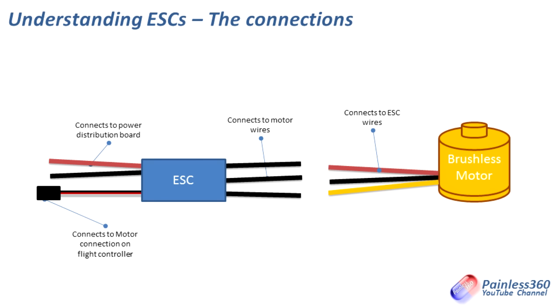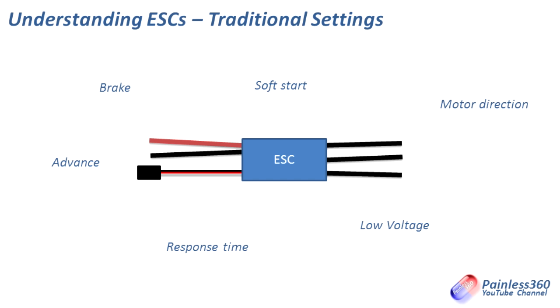You'll see some words bandied around when talking about traditional ESCs. Traditional settings include things like brake. When ESCs were originally brought to market, multirotors were a twinkle in the inventor's eyes — we were using them on helicopters and planes, also things like gliders. Sometimes when you cut the throttle you wanted the propeller to stop rotating really quickly. You wouldn't want that on a helicopter, but on a glider where the propellers fold flat against the body for aerodynamics, you'd absolutely want the motor to stop dead as soon as you cut the throttle.